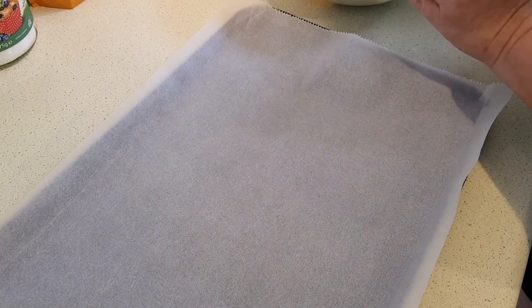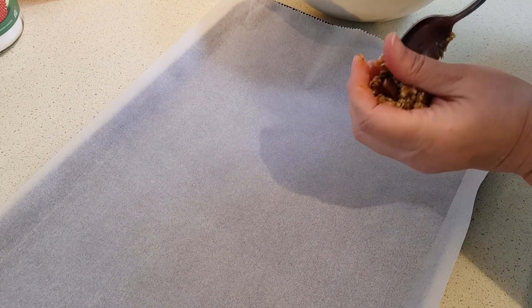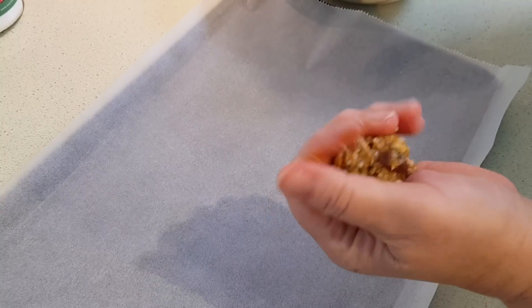For this you can use a cookie scoop, or if you haven't got that, just a spoon is fine — a good sized tablespoon. You want to get 12 balls out of this all up, so I just divided my dough in half and then in half again, and out of each quarter I'm getting about three. I'm just going to go ahead and scoop it, roll it a bit, and place that on the pan. We want these about two inches apart.